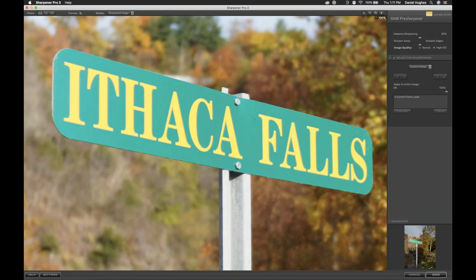The only time I ever use the Raw Pre-Sharpener personally is when I need to selectively sharpen something in an image. But as soon as we open the software, it automatically does a sharpening effect for us. I'm going to move into the upper left corner of the interface and click on my split preview. On the left is the original image and on the right is the sharpened image — if I drag that back and forth, you can see the original non-sharpened image.